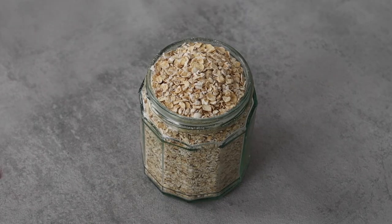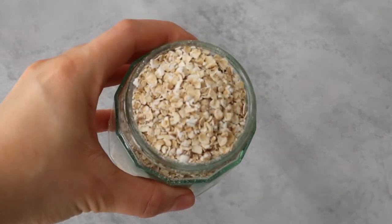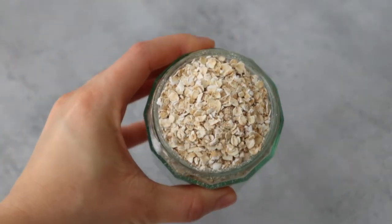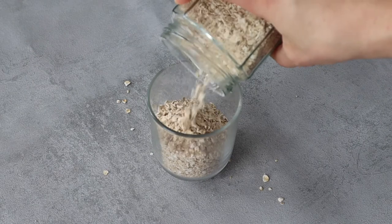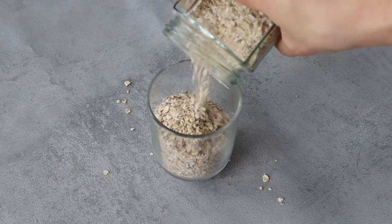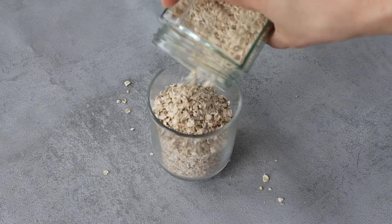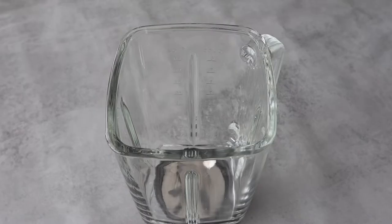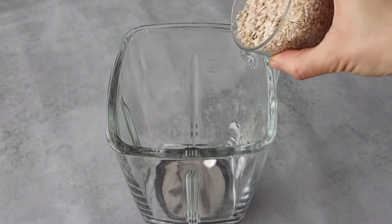Finally, the last recipe is actually my favorite and it's an oat milk face cleanser featuring my homemade oat milk recipe. Let's start with the oat milk, which is a great way to reduce waste. You can just store it in the fridge for the week and have it with your porridge or cereals.